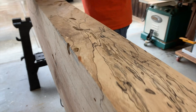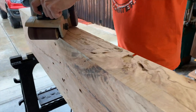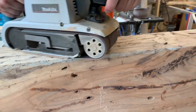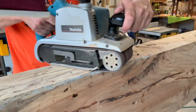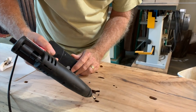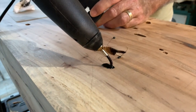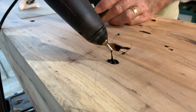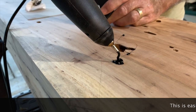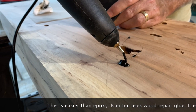We got out the belt sander and my neighbor Nathan helped me take it through the sanding grid — 60, 80, 120, and 220 — on all four sides. It took a while but it sure looked good. The next step was to fill the wormholes. We used knot filler polymer from Knot Tech and a heat gun that heats up the polymer to fill up all the knots and holes in the piece.